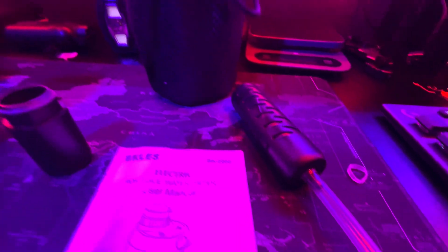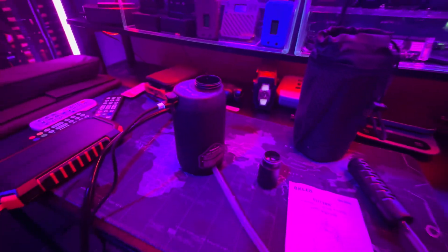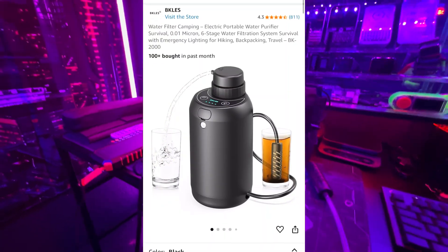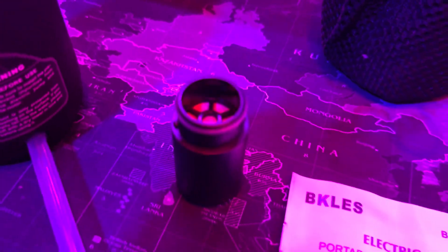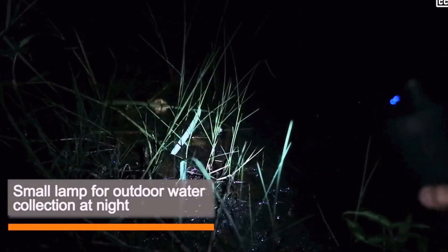I combined a solar power bank with a BK2000 battery-powered rechargeable water pump with a six-stage filtration system. This thing is designed for camping, hiking, and for emergencies. It even has an emergency light built in.